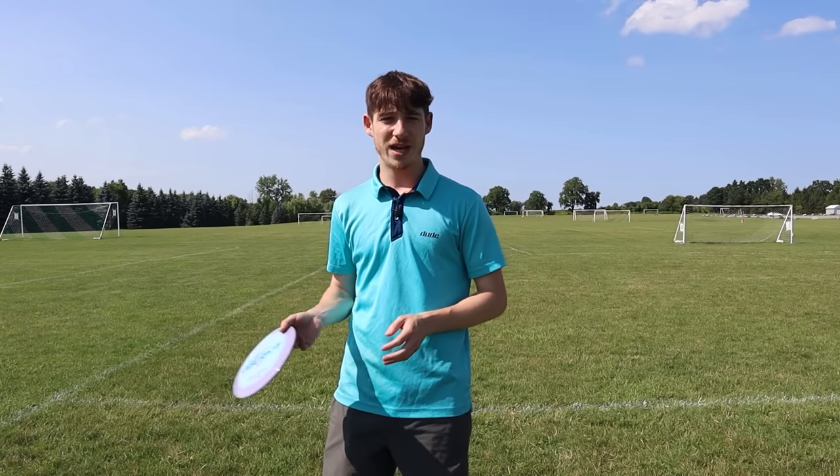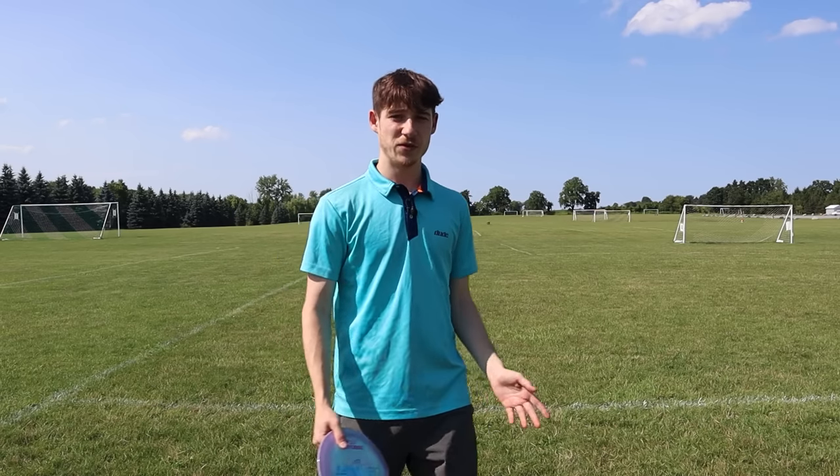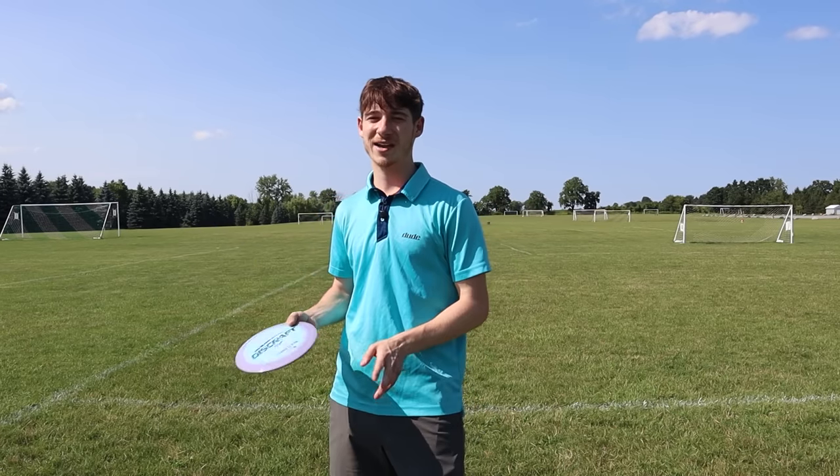In particular, the ones people have the most trouble with are when you're around 350 feet max distance and you're trying to get to 400. There are just those little things you can't quite figure out. I want to give a couple of the biggest mistakes people make with their backhand form, especially in that 350 to 400 range when you're trying to get that last bit of distance. The first one is the biggest one I notice the most, and it's probably one of the biggest things holding people back from finally reaching 400 feet.